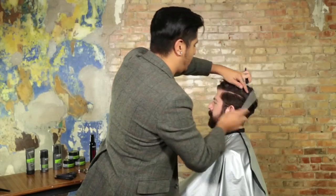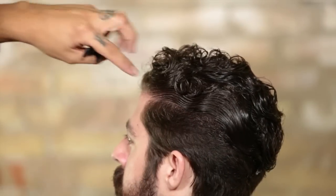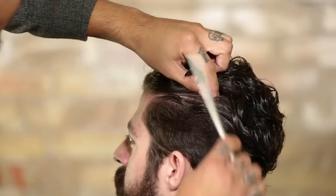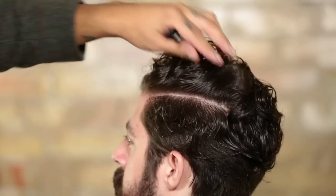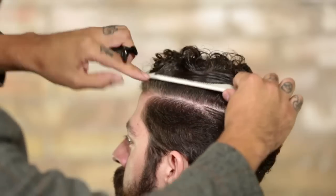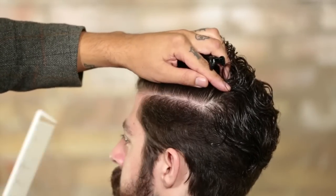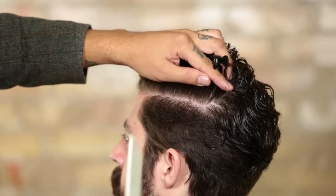We all know that when we part a certain direction, it helps to really flow that hair in that direction before we part. But I found that if I'm really trying to cover a lot of area, it's easy to kind of start getting lost and maybe get a few little bumps in that section. So what's different about this technique is once I find roughly the area I want to work in, I'm actually going to start to part the hair up away from myself, making sure I'm starting at least a pinky's worth below where I want that part to live.